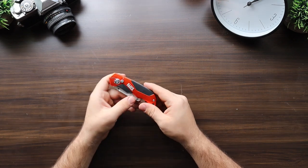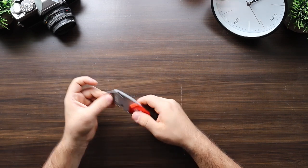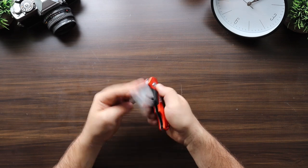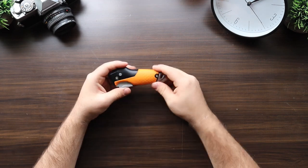The Milwaukee also features the popular Fastback button open-and-close system and a bottle opener. Next is the Klein Tools, coming in at $20, with a mostly cast iron metal build, cast iron blade holder, quick-action change, rubber inserts in the handle, button open-and-close system, and a sheet metal belt clip.